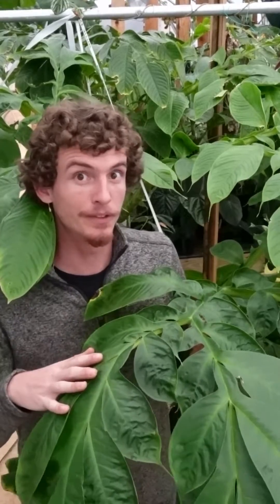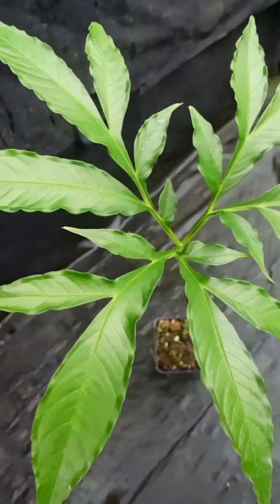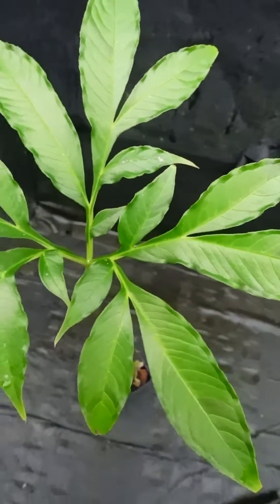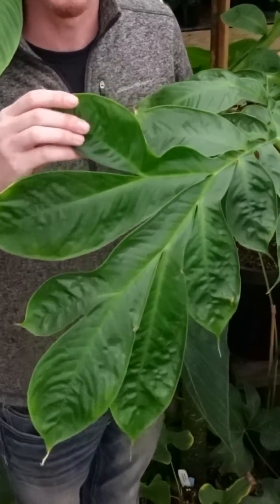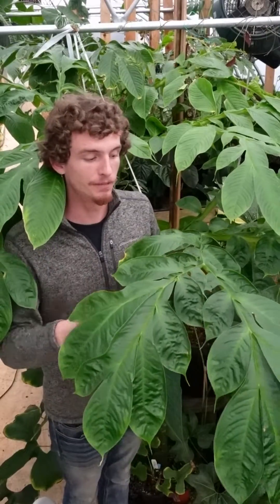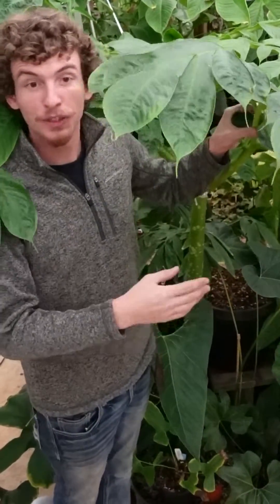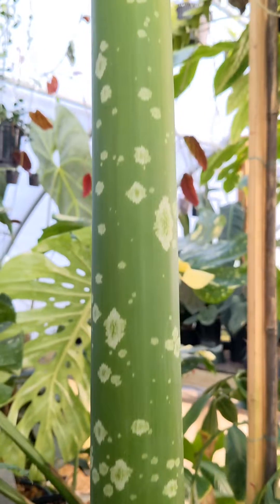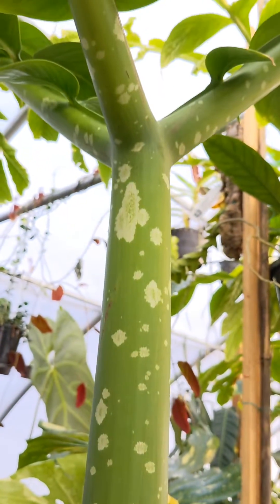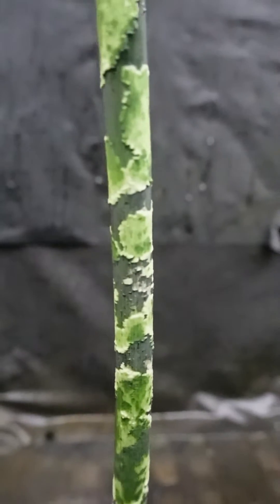One interesting thing about this plant is that even though it looks like a tree, it's not a tree at all. It's actually only one leaf. If you look at the way the leaf was formed, each one of these are just little leaflets that come off of the much broader leaf here. The trunk of what would be the tree is actually a petiole, and like a lot of Amorphophallus species, titanum has a pattern to it that looks a lot like lichen.